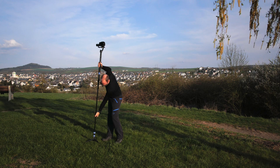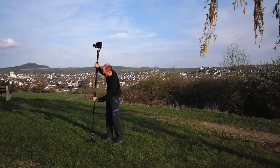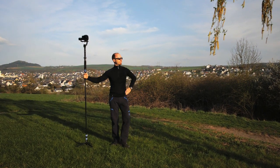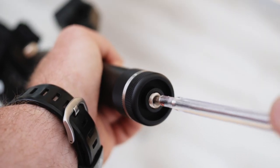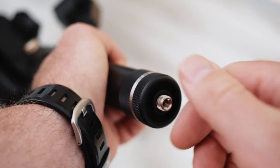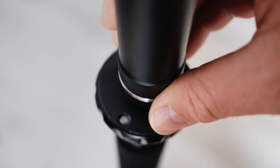In today's video I want to show you some tips and tricks for using a gimbal with a monopod, and I will also show you how I did the filming of the shots you saw before. The first tip is to remove the ¼ inch adapter from the gimbal and use the 3/8 inch thread to connect the gimbal to the monopod.